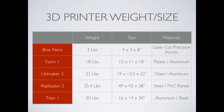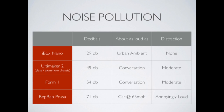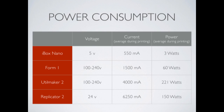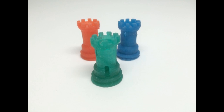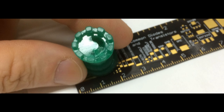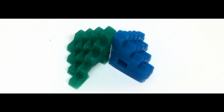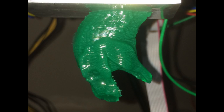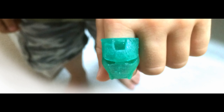The iBox Nano 3D printer as a whole measures only 4 x 3 x 8 inches, or 100 x 75 x 200 mm, meaning that the build volume is of only 40 x 20 x 90 mm, or 1.57 x 0.78 x 3.54 inches. The resolution is 0.39 microns vertically, and the material used is Maker Juice or iBox resin. Altogether, the product uses 2.7 watts of energy.